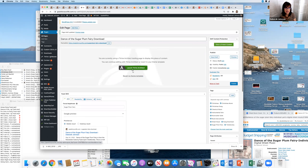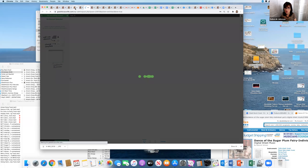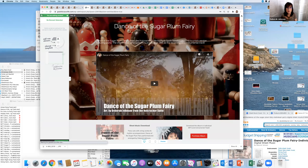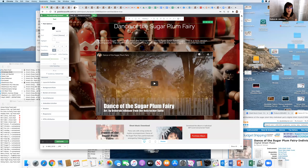I'm going to launch Thrive Architect, which is my editing program — it's a wonderful WordPress plugin. You can get it on my resource page. This is the duplicate of the original, so we have the original and now we've got the duplicate which is going to be the download page. I'll open the regular 'Dance of the Sugar Plum Fairy' so we can see the actual original alongside it.